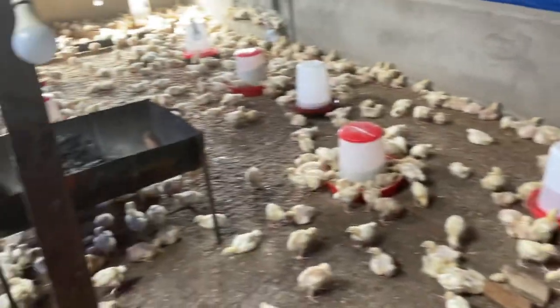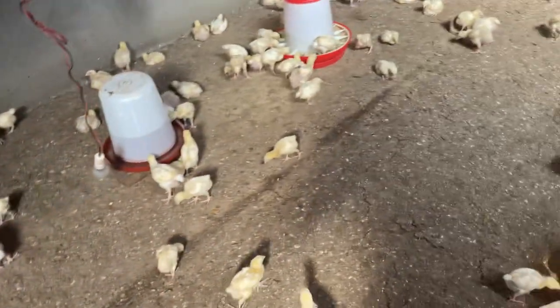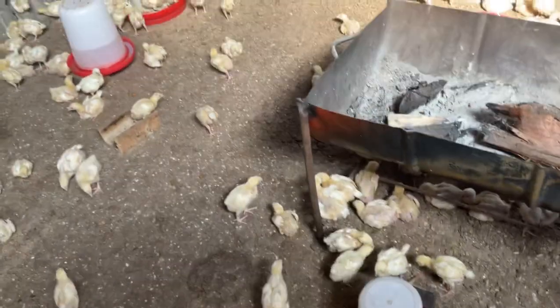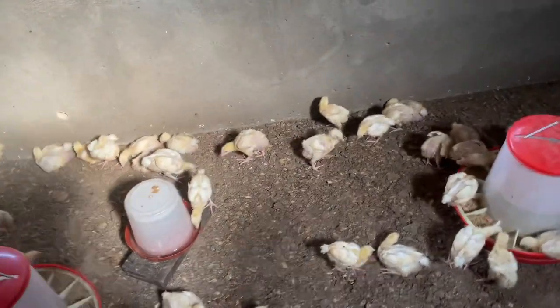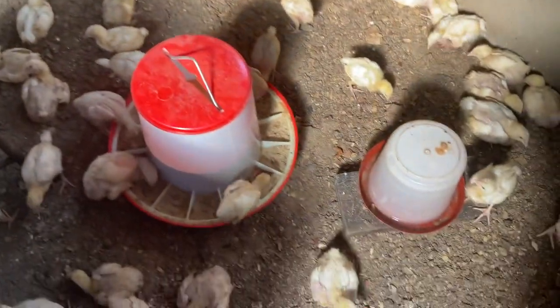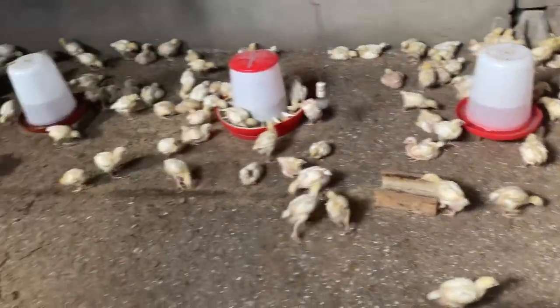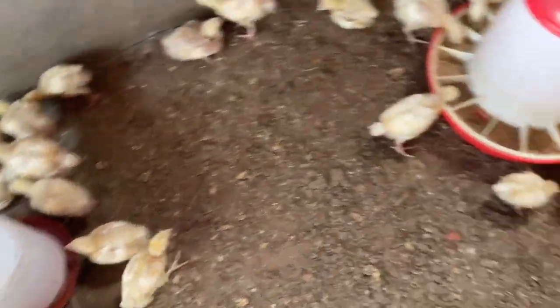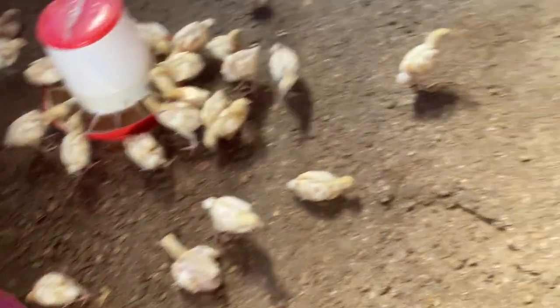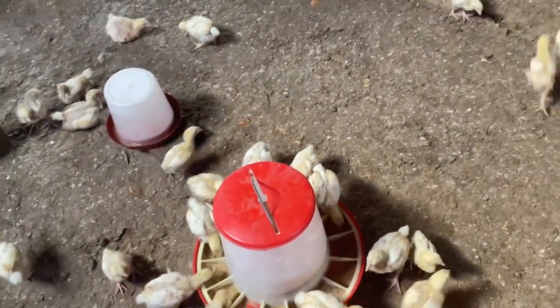Third factor on achieving uniformity: water — consistent availability of clean water. These birds drink a lot of water, and water should be all around them. You can see water right here, and within another meter there is another big drinker, and another one there. Wherever they go around in the brooder or pen they see water and they drink a lot. Water also helps a lot for uniformity. The fourth factor is feed — I have made videos on feed formulation teaching the different stages of life and what feed to administer at each stage.